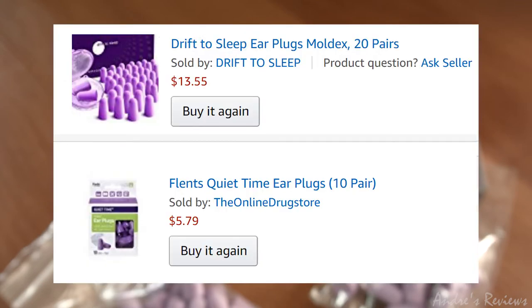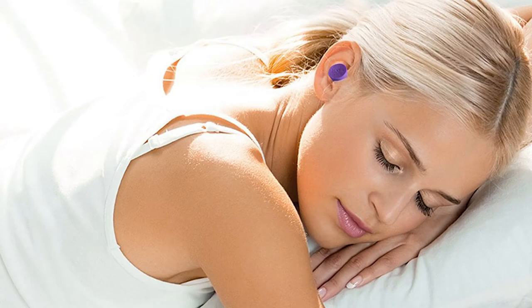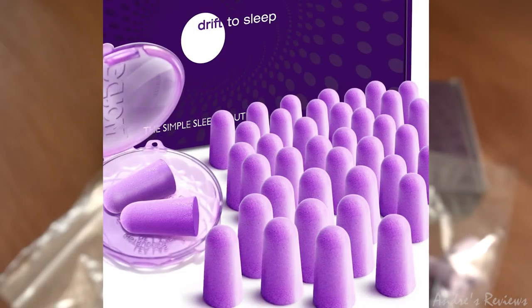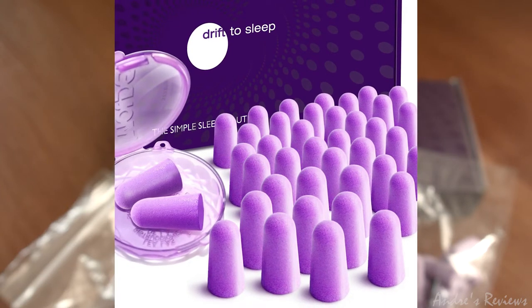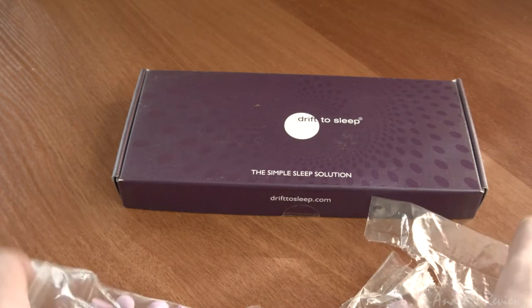From all the earplugs I've tried, these ones work for me better — maybe different for you, but from the reviews I've read they are really good. They are soft, they don't damage your ears, they don't fall out during sleep because of the shape, and they may last around six to eight nights. You can even wash them, but they're not expensive so you can always buy new ones.